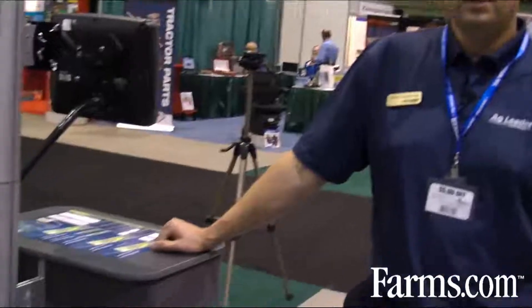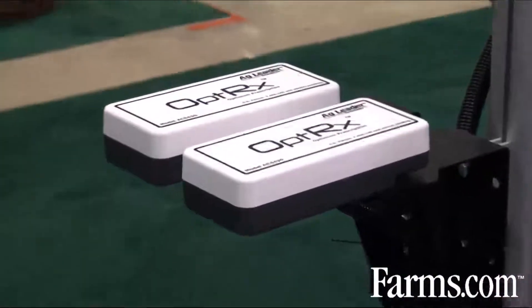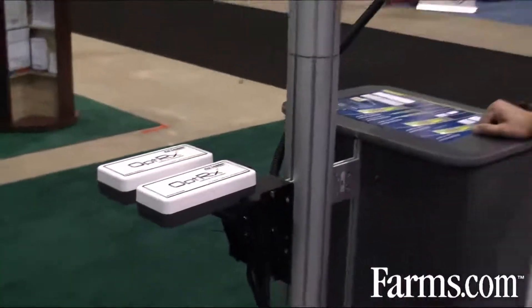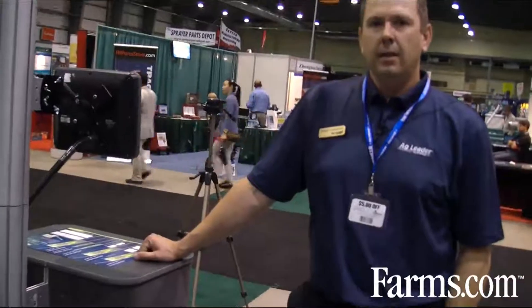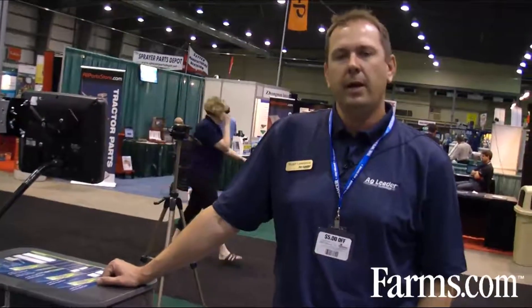One thing unique about the Optrix sensor system is that we do not use an enriched strip like other sensors on the market. We use a reference strip where the operator scans the crop for 300 seconds, and the sensor picks out the best crop within that period. The system then compares the wheat it sees to the reference strip and a nitrogen application rate is created from that.